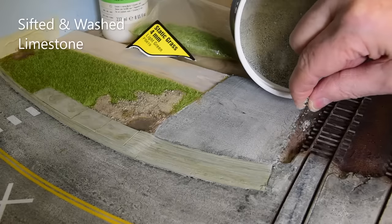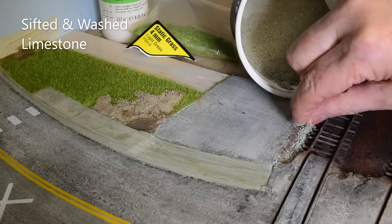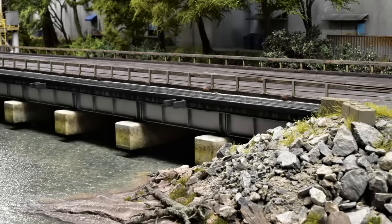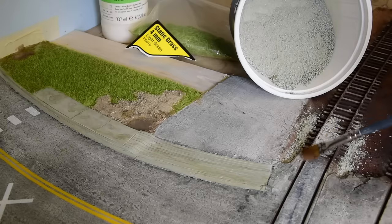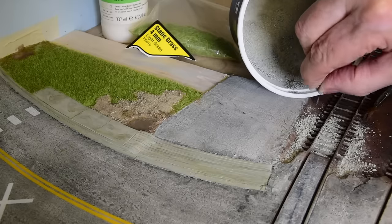Now that that's done and drying, I want to start ballasting. This is sifted limestone — the nice thing about limestone is the larger chunks you can use for rip-rap, tide breaks, and other rock walls. I'm going to work this in, pre-soak it, then use an eyedropper with some thin matte medium to seal it up. It's coming together nicely — everything's really going right. Model railroads are about solving problems, gaining the reward, building confidence, and going on to the next challenge — the challenges never end and the rewards never end either.